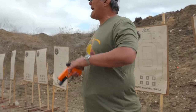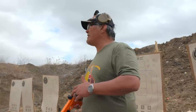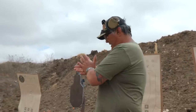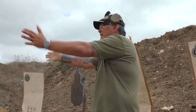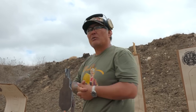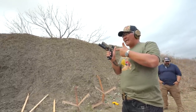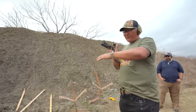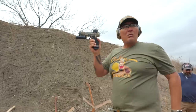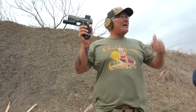Scott: First thing we need to understand is where do our hands come together when we marry our support hand to our firing hand and to the gun. Where does that usually happen? The sternum - that's where your body naturally thinks the middle of your core is. But notice where it actually is: when I clap, it's right there - see the distance from my sternum. It's not at the sternum and it's not way out here. This is where my hands naturally come together so that my support hand can be the steering wheel and the brake when I need it to be.